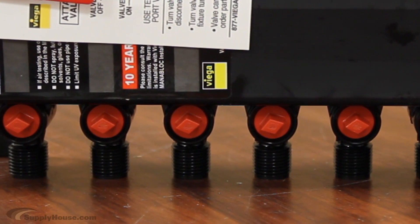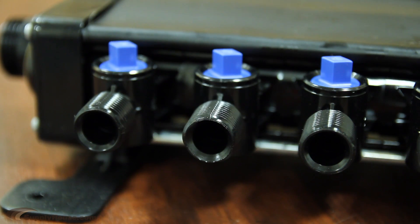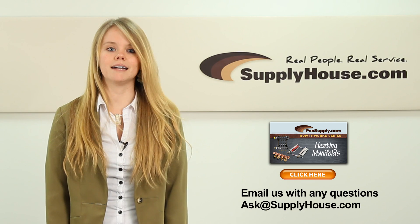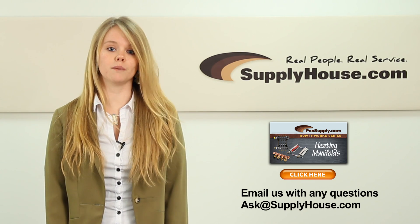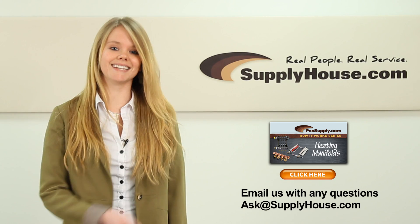They are used in home run style systems. They come preassembled and make it easier to set up your system. For more information, visit the resource center at supplyhouse.com or email us with any questions you may have. If you want to learn more about heating manifolds, click here.